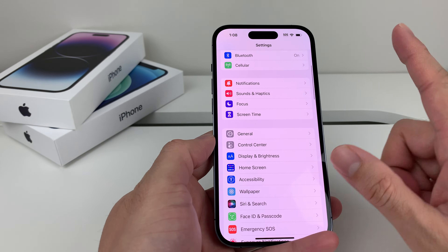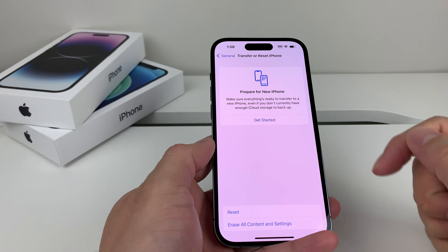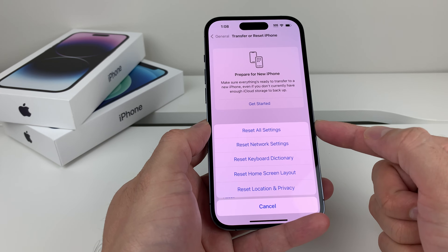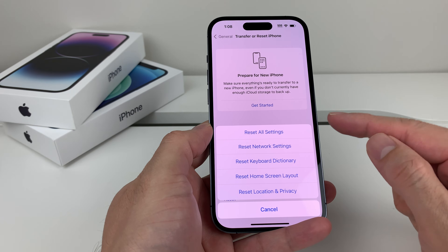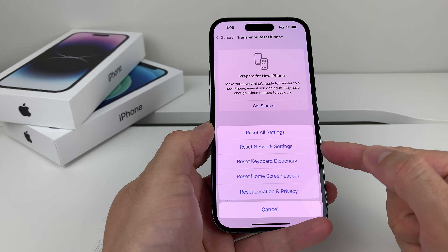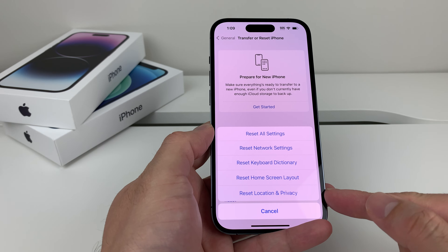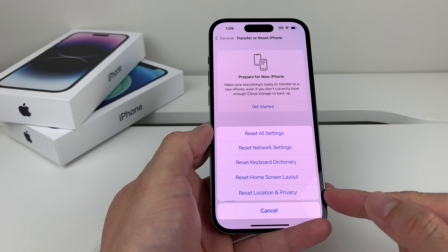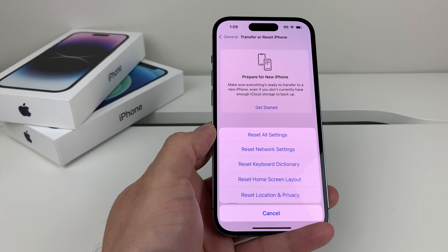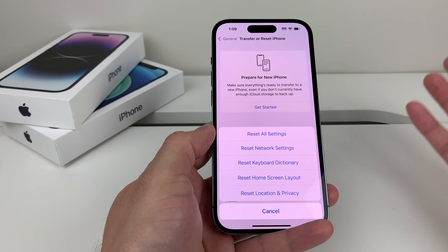After doing that and it's still not working, go into Settings, General, and all the way down to Transfer or Reset iPhone. Click on that, then the Reset option. The reset we want is Reset All Settings. Before you do that, keep in mind this will not delete your photos, videos, apps, or any personal data. What it will remove is network settings like saved Wi-Fi or VPN settings, your keyboard dictionary, home screen layout, and any location and privacy settings you've customized. It sets all settings back to default. It takes about two to three minutes and is one of those last resort options.